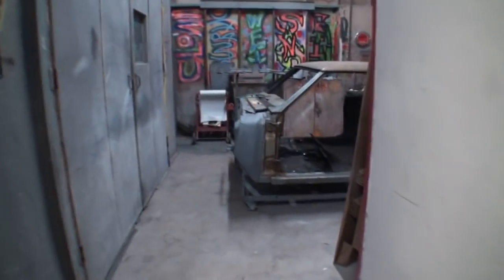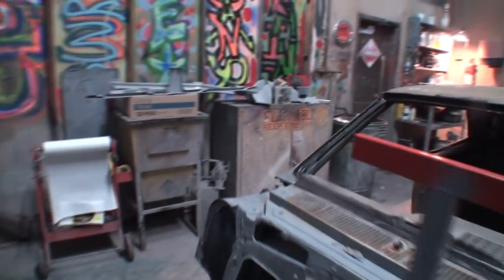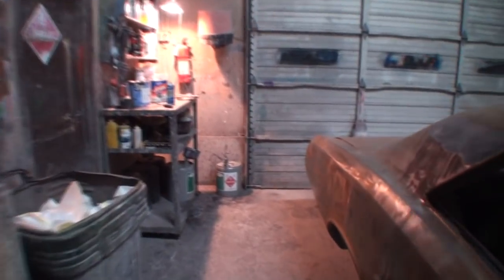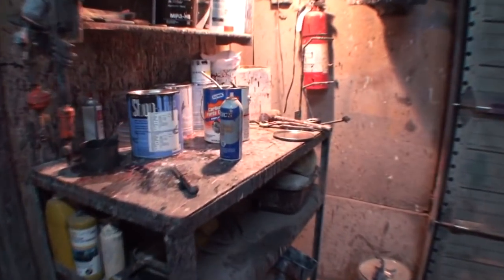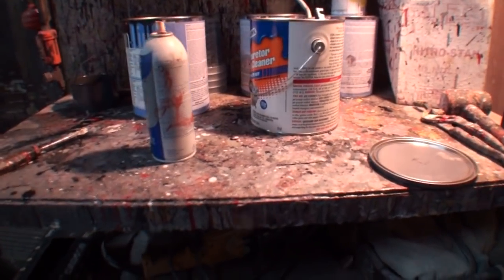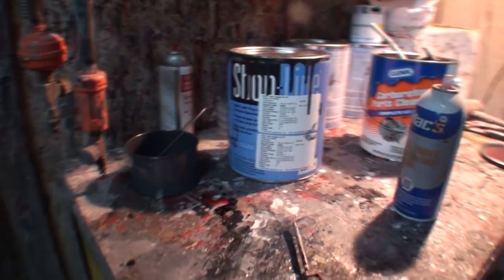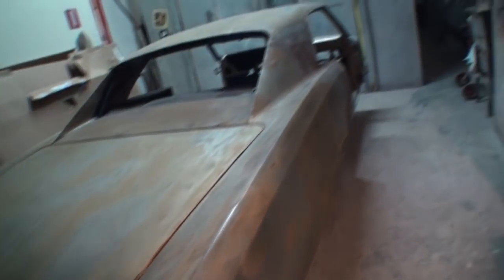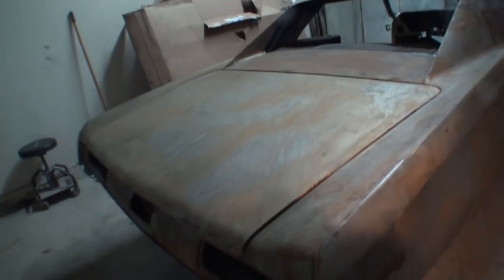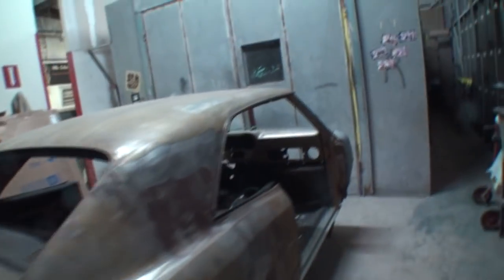The reason I'm bringing this video up is not to bitch and complain about corporations or the system or the government, but to make you realize that times are changing. I don't think I charge enough money to paint a car like this one right here because of the cost of the materials it takes to actually restore this car.